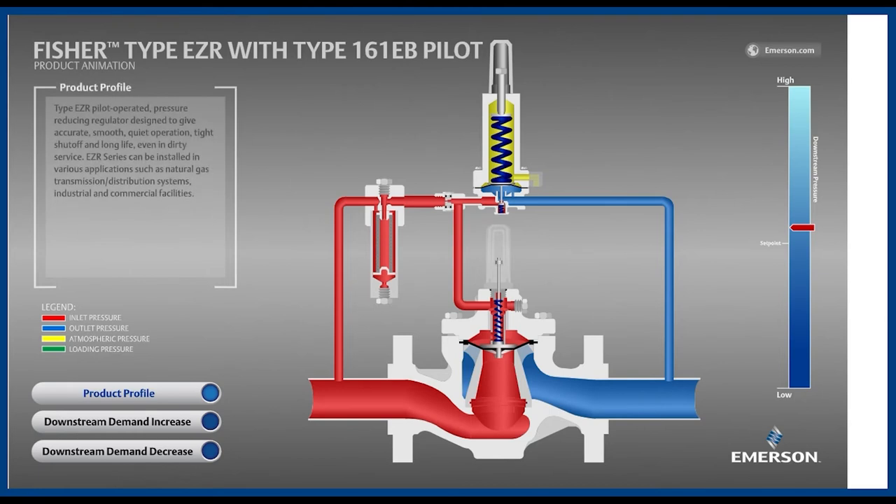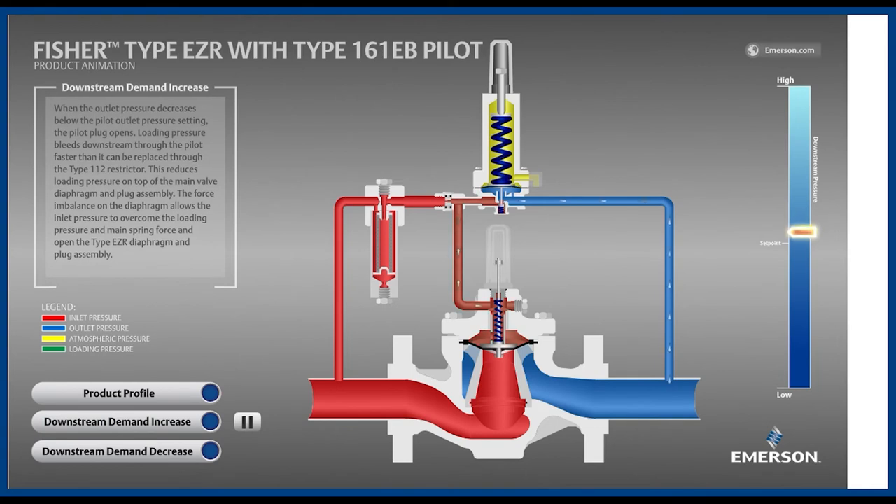Starting while the EZR is in a lockup position — meaning at zero flow conditions — let's see what happens when the downstream equipment begins consuming gas. Because the regulator is not meeting the increased flow demand, the blue outlet pressure decreases. The pilot detects this decrease in outlet pressure below its setpoint. The pilot's spring is now exerting more force downward than the outlet pressure is exerting upward, so the pilot's diaphragm and disc move downward. This small movement by the pilot dumps loading pressure downstream, decreasing pressure on top of the boot low enough that the upward force from the inlet pressure overpowers the mainspring. The main valve opens, matching the increased flow demand while holding outlet pressure slightly below setpoint.